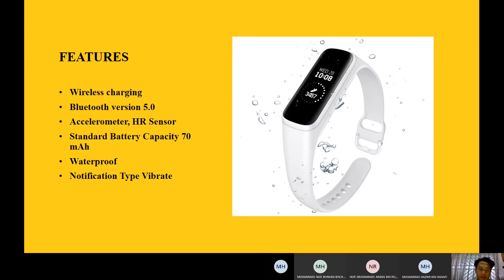The battery technology that Samsung uses is a standard battery with a capacity of 70 mAh. This watch is waterproof, so you can do sport in any weather condition, whether raining or sunshine. The notification type of this watch is vibration, so any message that comes into your phone can be viewed directly on your watch.